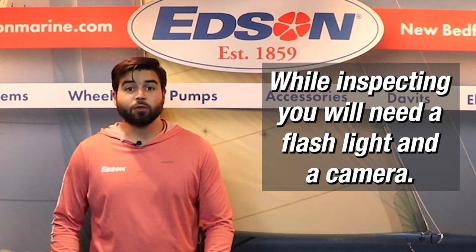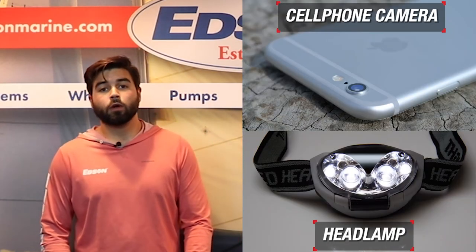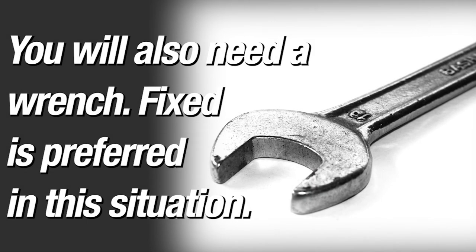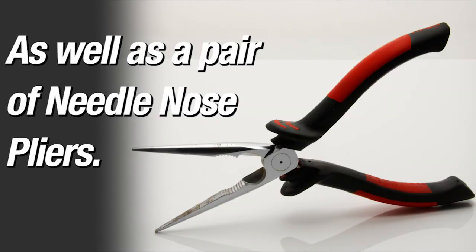While inspecting, you will need a flashlight and a camera. Your cell phone's camera will work fine and a headlamp will help keep your hands free. You will also need a wrench — a fixed wrench is preferred in this situation — as well as a pair of needle nose pliers.